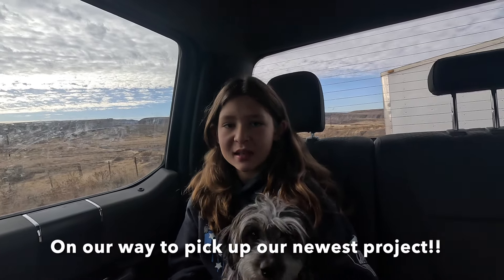I'm getting my first Jeep. It needs some work, but I'm excited to help fix it.